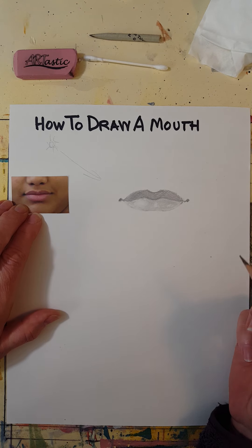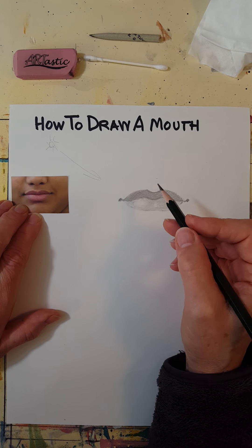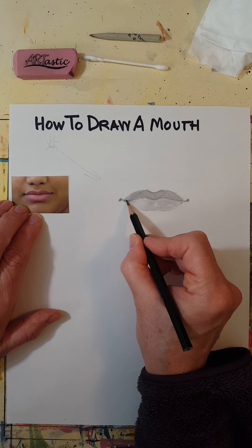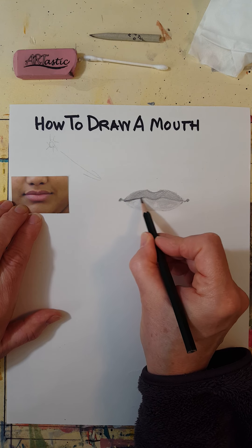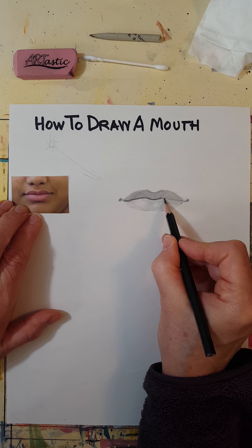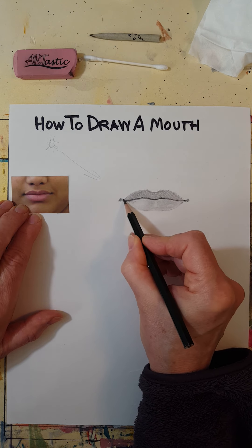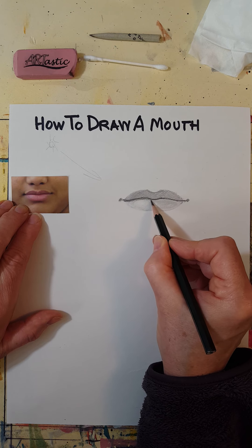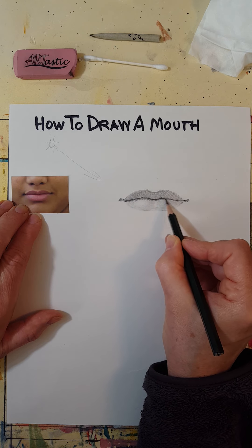I'm using my 4B pencil — you could use a regular pencil and just press a little harder. You can see the line between the lips is pretty dark, and there's even a little shadow just right here where the top lip is sticking out over the bottom lip a little bit.